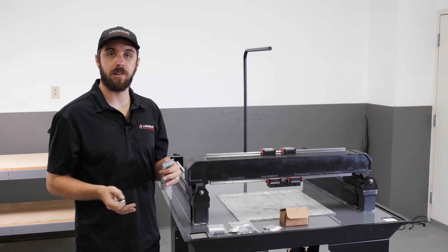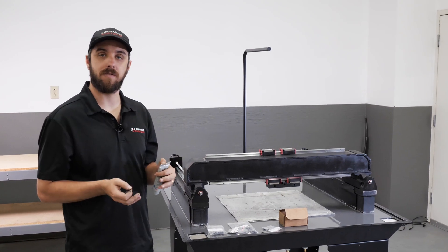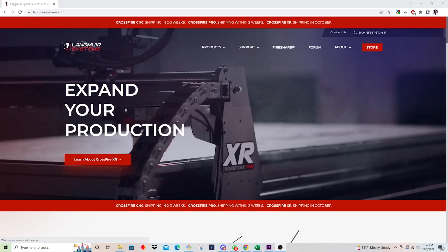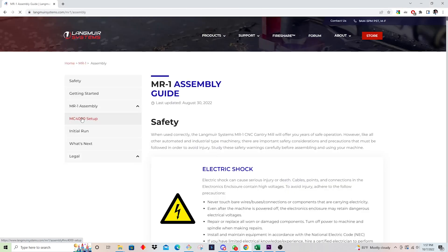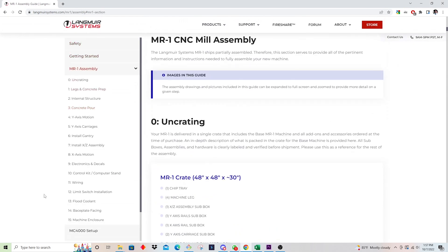We'll jump on the computer and figure out what shims we need for this particular machine. I'm on the Langmuir Systems homepage. I'm going to come over to Support, navigate to MR1 Assembly under Assembly Guides, and click that. On the left-hand side, I'm going to click MR1 Assembly, which will pull up the drop-down menu with the contents of the assembly manual. I'm going to click on item number seven: Install XZ Assembly.